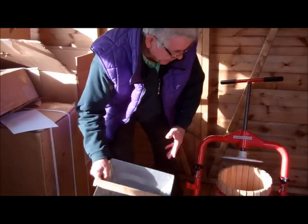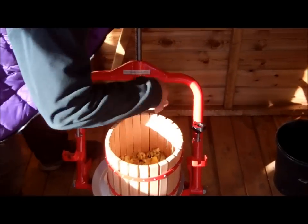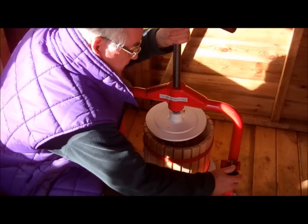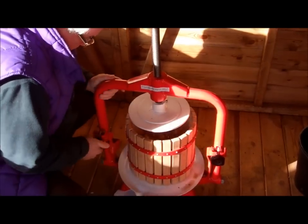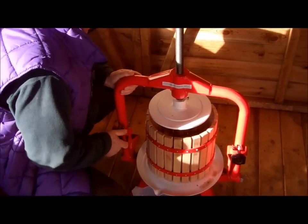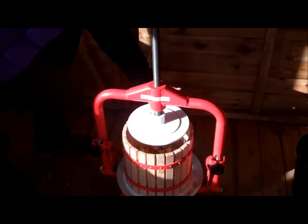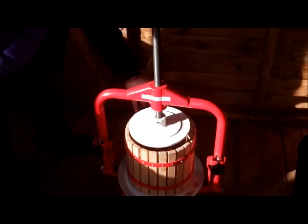Okay, that's that then. Let's take that off. The apples are nicely crushed in there — just level them off and pull this over. Screw these tight. Make sure they're all level. Then we start to put the press down, guiding it in between the slats.